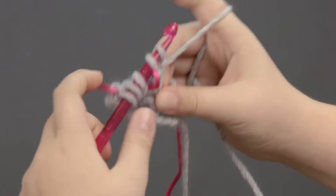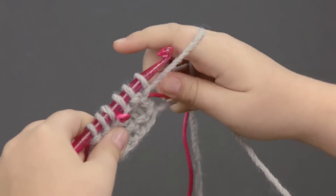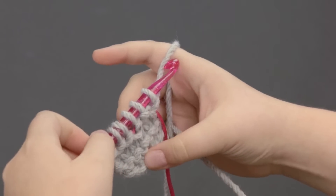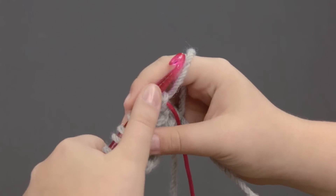And once you've made each one, it's again really important to make sure you have the right amount of stitches that you started out with in your chain, so you really need to count them. So that's one, two, three, four, five, six.